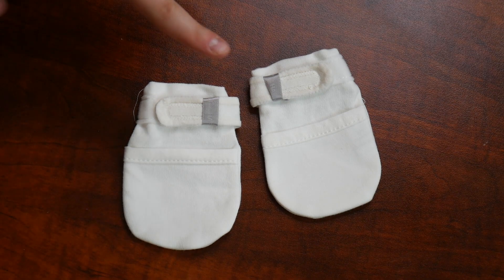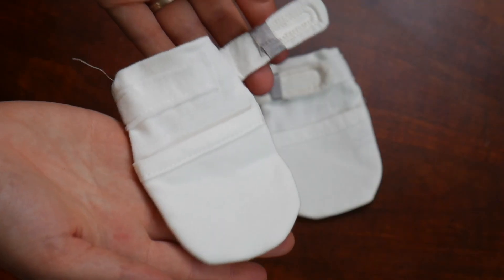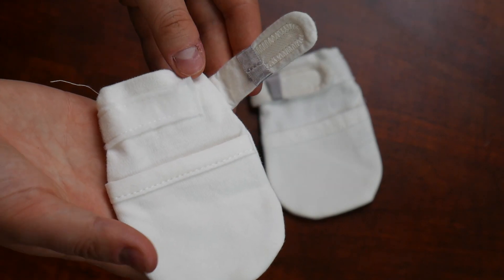These are made out of 100% combed and ring-spun cotton, which makes them strong, soft, and breathable, but also suitable to keep your baby cool in the summer and warm during the wintertime. These baby mittens also have a hook-and-loop closure, making it nearly impossible for your baby to pull these off themselves.